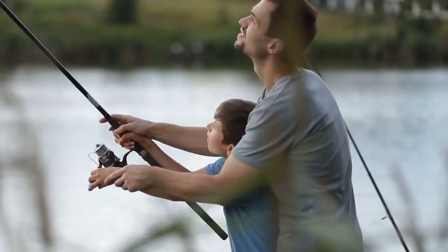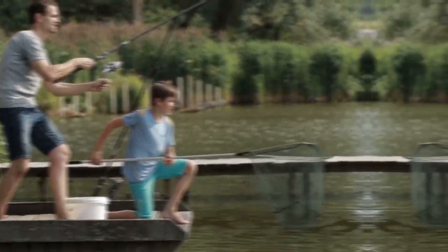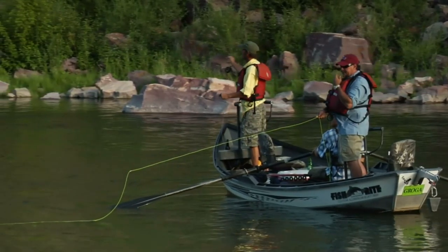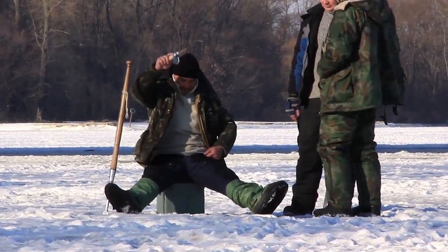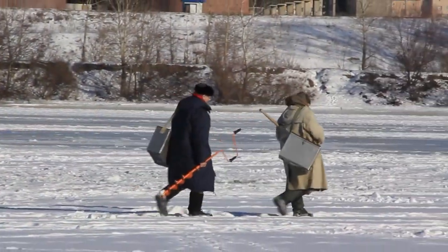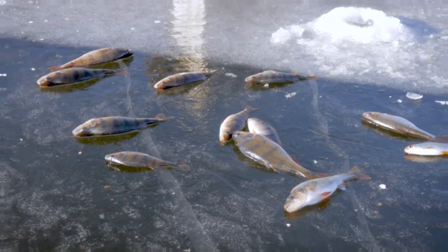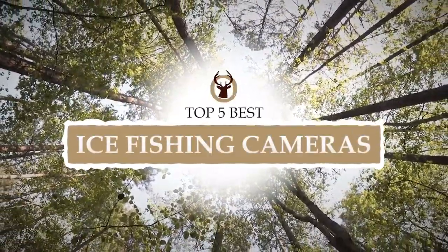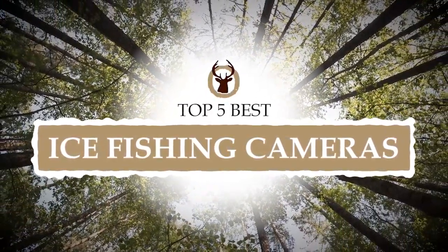What's up everyone! With the rapid increase in the interest, more and more people continue to look for better means of fishing. One of these is the use of an ice fishing camera that allows them to take a look at the terrain under the ice and determine if they are in a good fishing position or if they should consider looking for another spot. There are a number of options on the market, which makes it difficult to choose the best one. In this video, we compiled a list of the top 5 best ice fishing cameras on the market today. Be sure to watch till the end for our best recommendation.